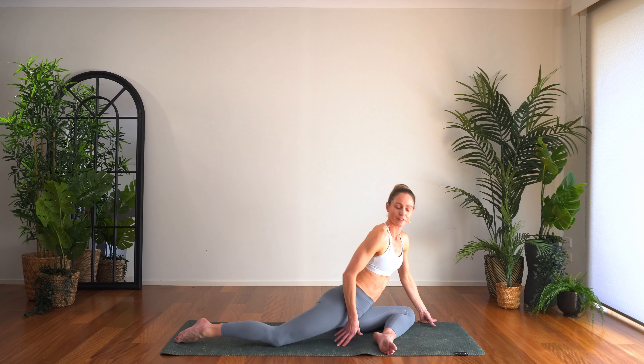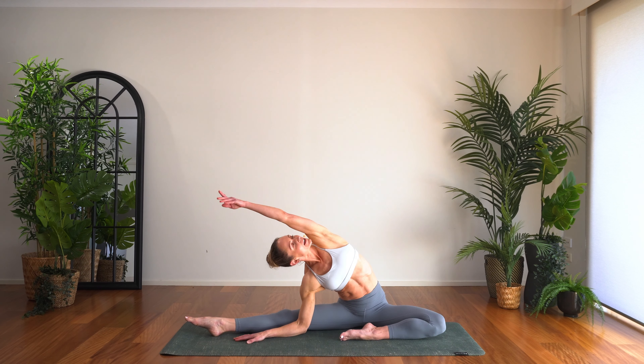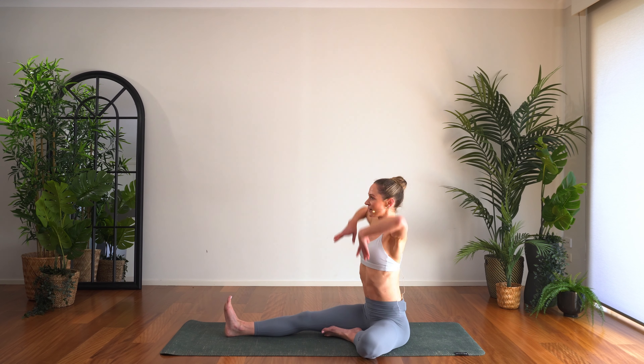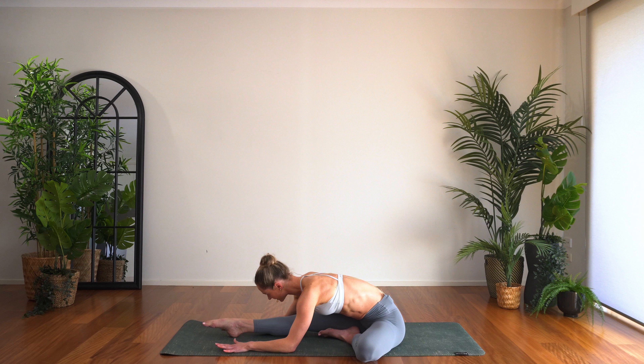Coming up from there, turning to face forward, we'll take a stretch through the inner thigh and through the side of the body — hand comes down, reaching over, feeling that beautiful stretch. Then turning to face forward with the right leg, square off the hips. Let's bring our hamstring stretch in — lifting the arms high, fold on forward, bend the knee as much as you need and really focus the stretch into the belly of the hamstring. You can point or flex the foot, just explore how the stretch changes in your body.